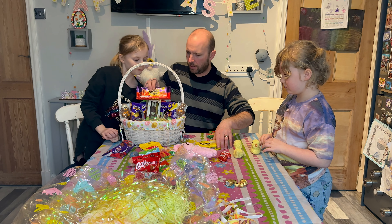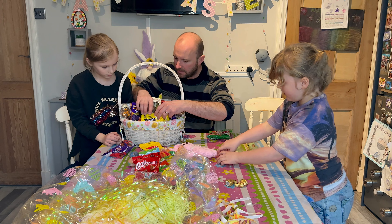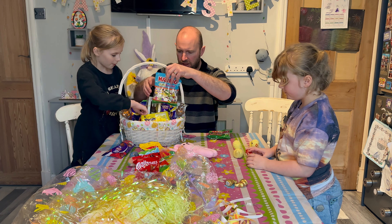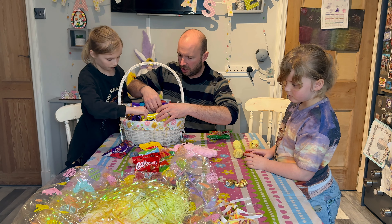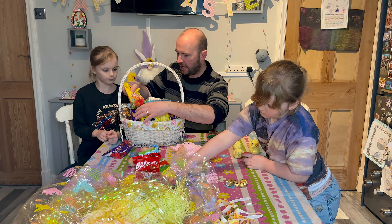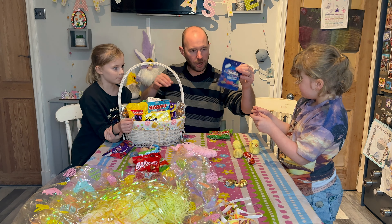Let's pop that there at the front with the peeps. They'll go right in at the front. Let's get these things at the back first. We've got some Haribos, some jelly babies, and some mini smarties.